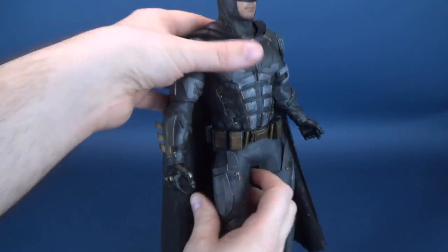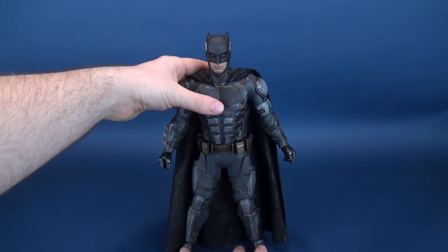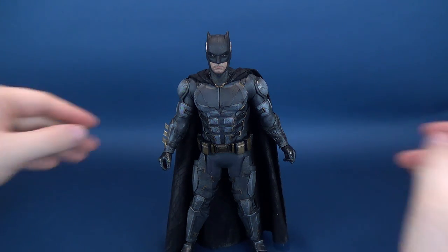Luckily the cape is going to cover it. Here's the zipper for the costume — I wouldn't know why you would want to be taking off the outfit, but there it is. The cape just drapes over it. Now everybody is going to be only thinking about Batman's behind. Why don't we talk about something other than that?